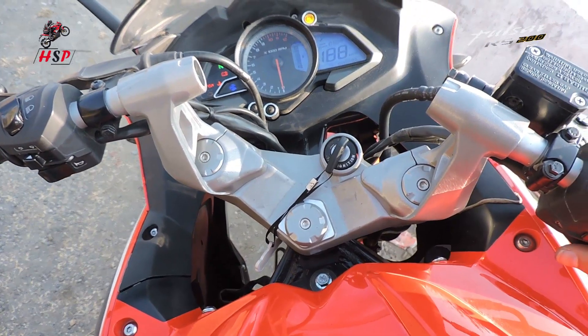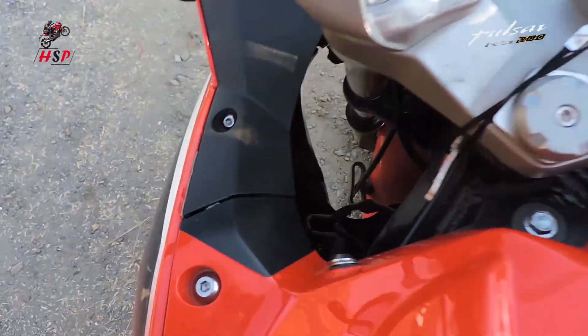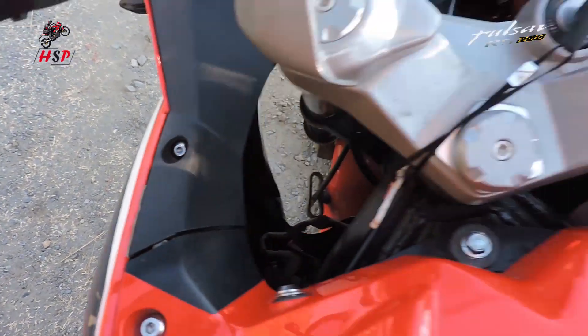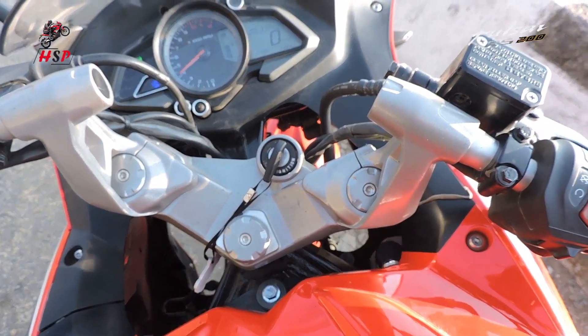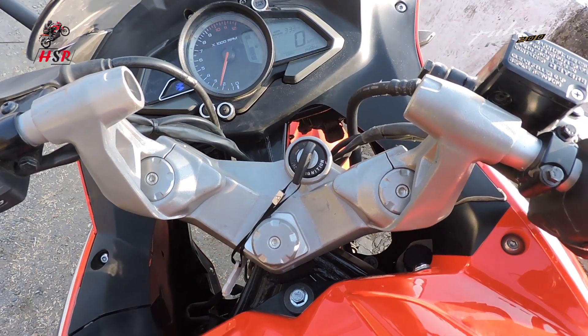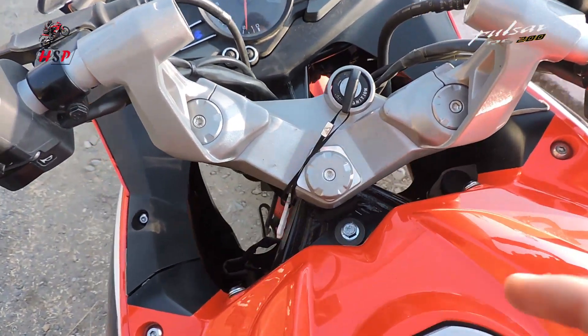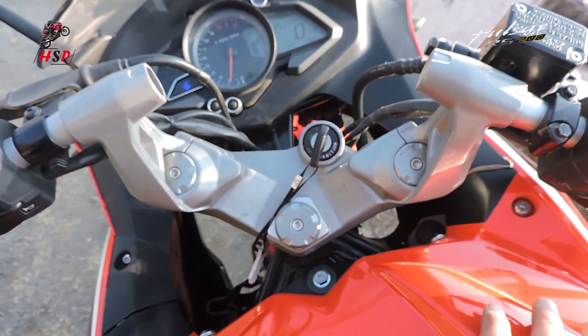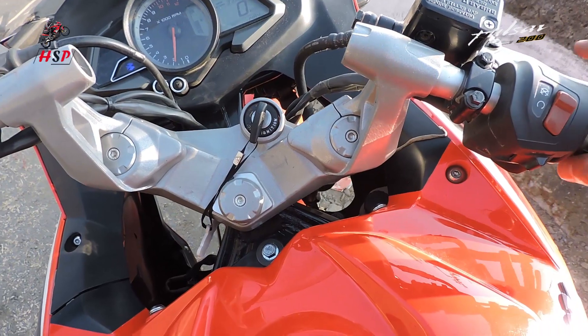The vibration has totally gone guys. There are no vibrations in my bike guys. Look at that RPM limit - there are no vibrations in my bike. The vibration has gone completely guys. Now we can enjoy our ride.